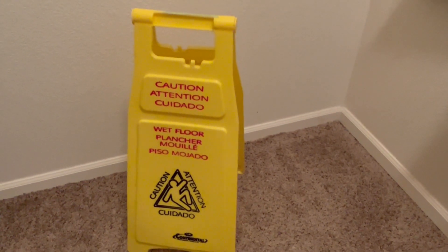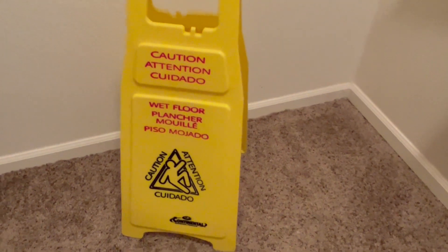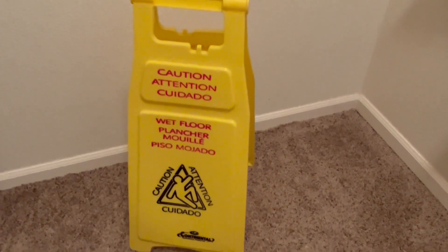Welcome back everyone to the Wet Floor Sign Enthusiast. On today's video I'll be showing all of you my Continental Commercial Products A-Frame Wet Floor Sign that I just got.